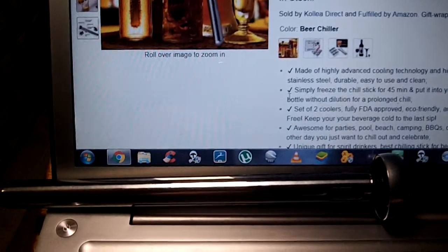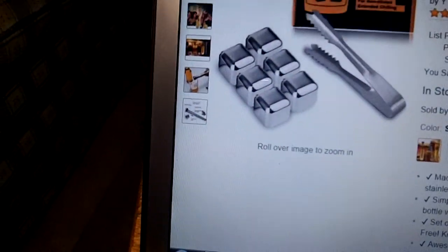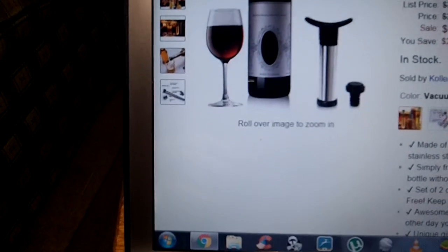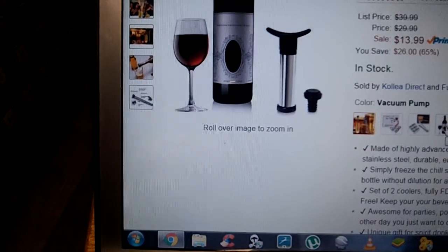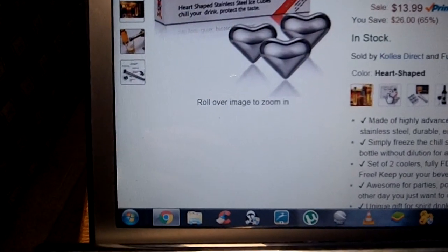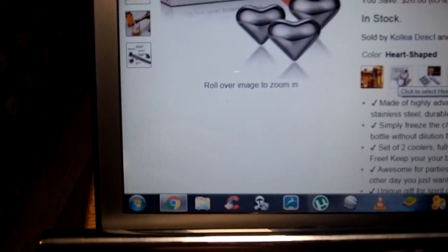If you click on their link it'll bring up their other products, which include stainless steel ice cubes that come with tongs to get them out, a wine stopper which I also have and reviewed and it works really good, and some heart-shaped stainless steel ice cubes.